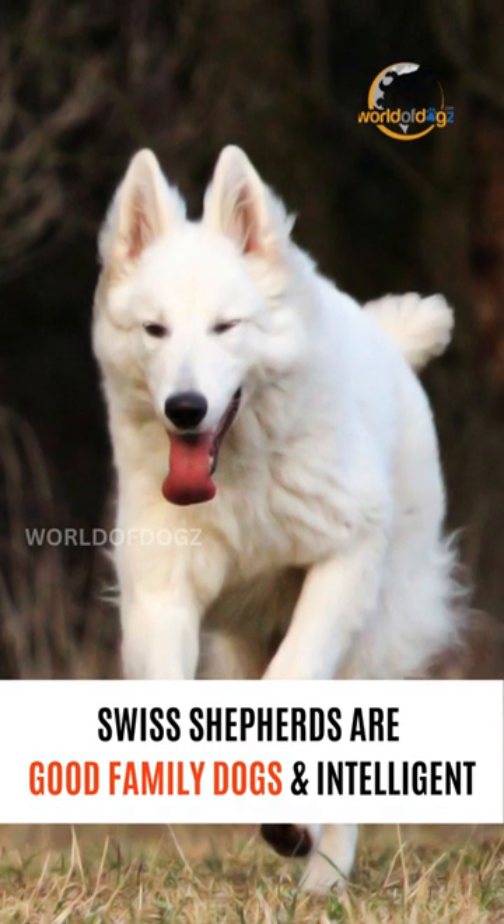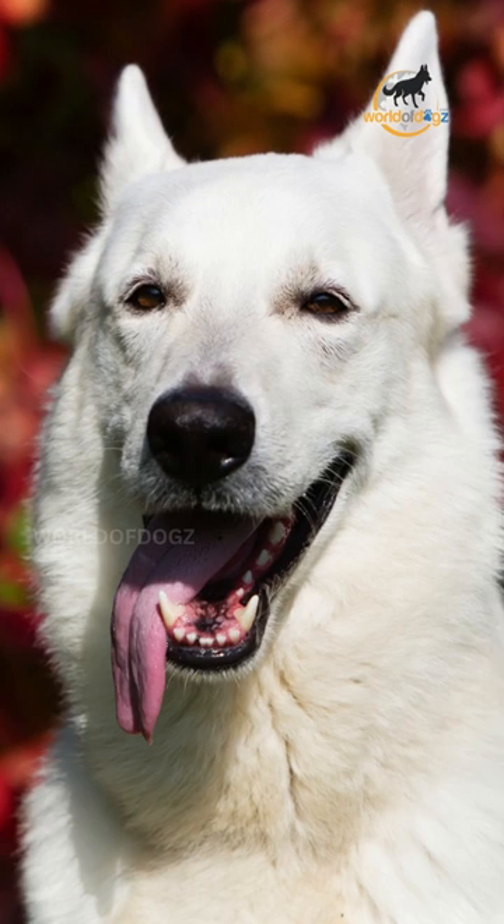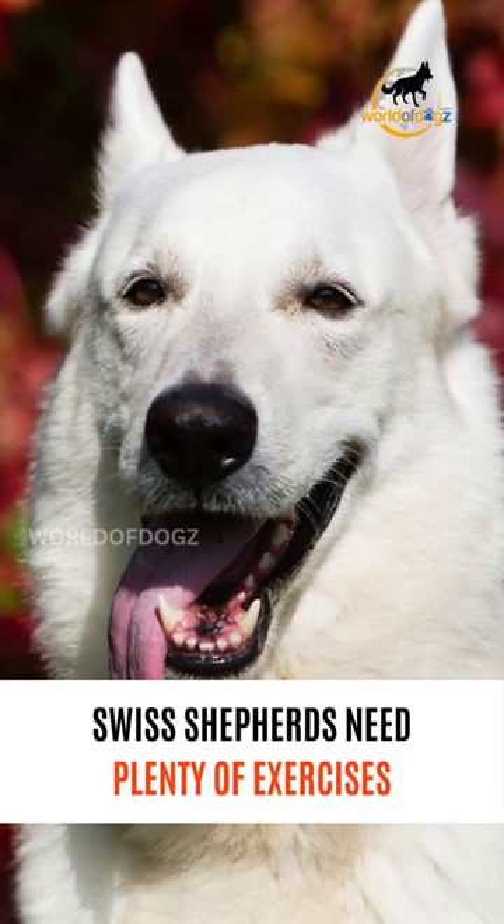Swiss Shepherds are good family dogs and intelligent. They need plenty of exercise.